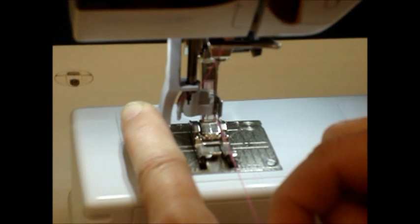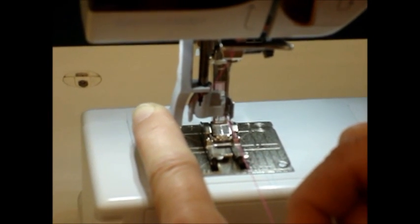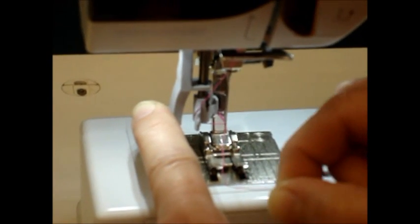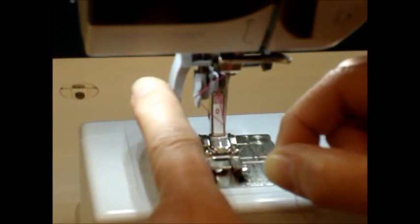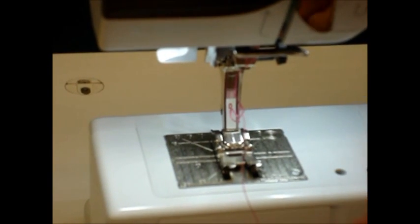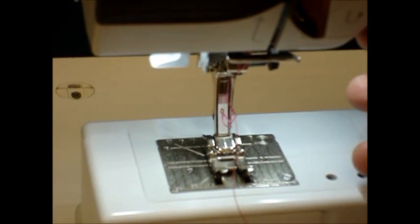Probably the most important thing for the needle threader is once we have it on the hook and we start to release the threader, our hand should go towards the needle. If we hold onto the thread with a death grip on the front, then the needle threader cannot pull the thread through.